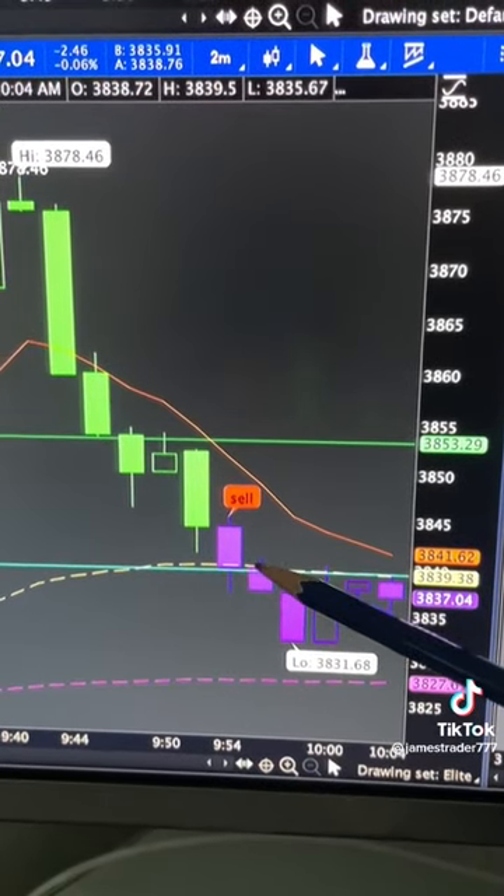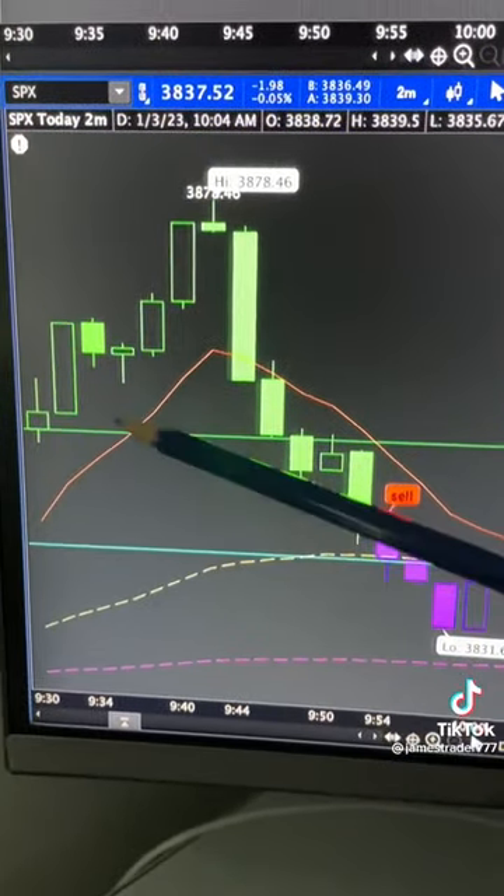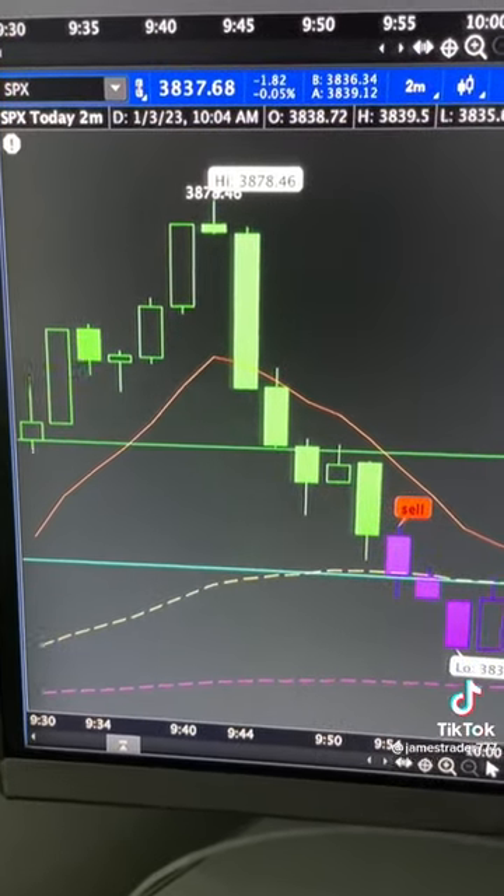By the time you took them off they were about $2,100 to $2,200 each. You make $650 to $700 profit per option on the gap fill play. I'll talk more about these in the future.